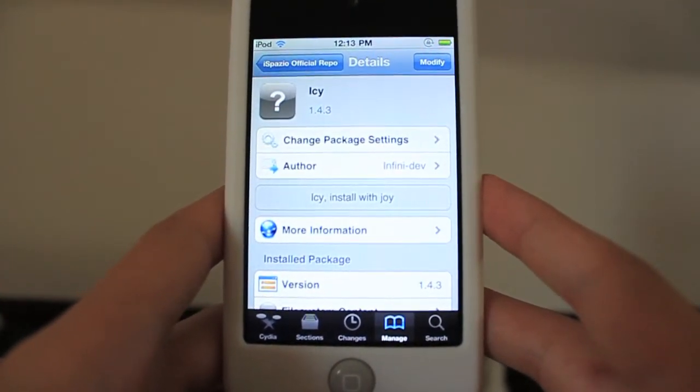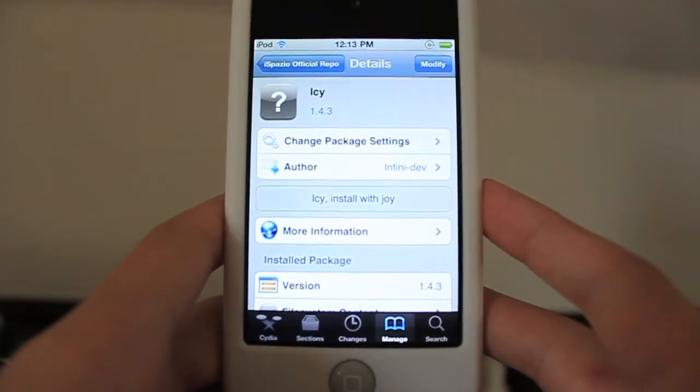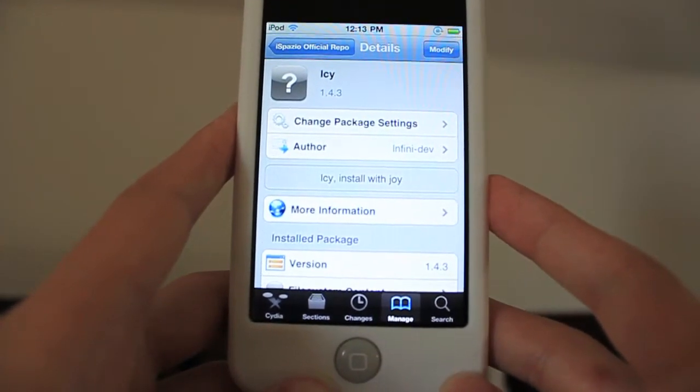My friends used Icy. I never really got a chance to, but today I'm going to show you how to get the beta right now. This is beta 2 for 1.4.7 of Icy, and it can be picked up from the iSpazio repo.